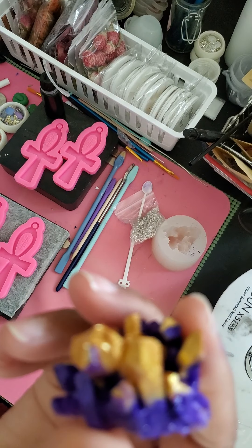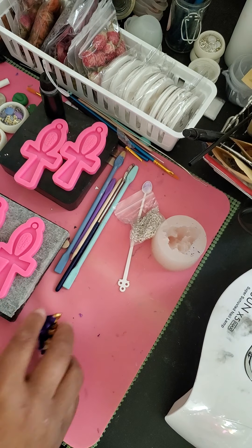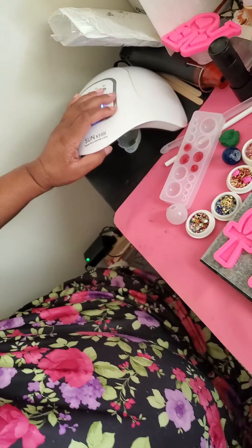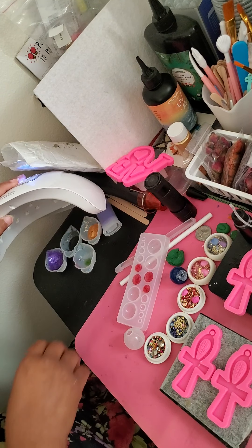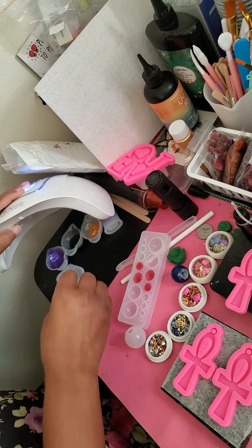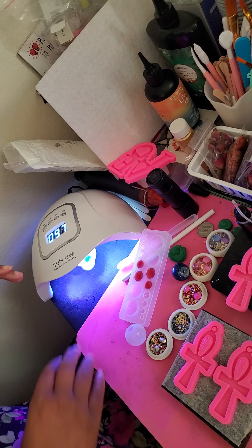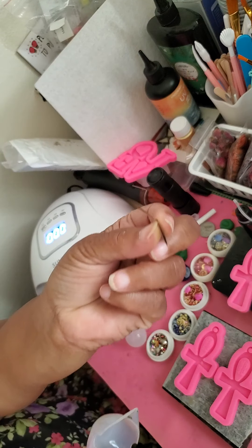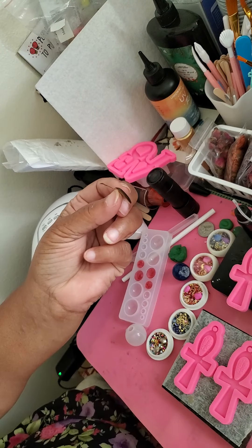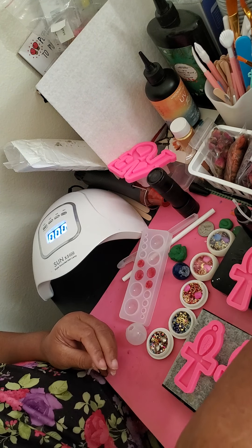See, it just takes time because this is the extra part of whatever's left over. When I mix something, I use mostly UV resin because I mostly make small stuff — pop it under the light and then stuff comes out just like that. Then just throw that away and your cup is clean for the next use.